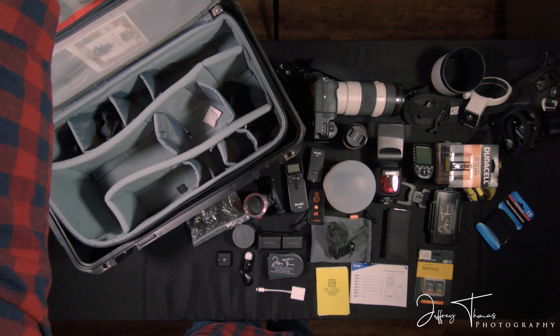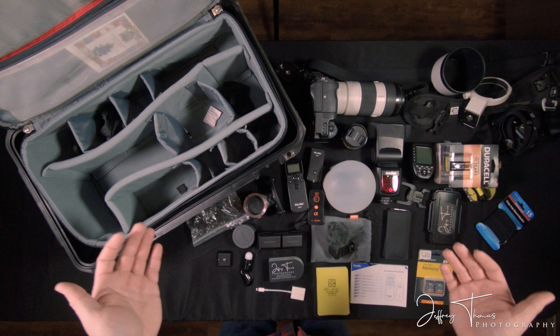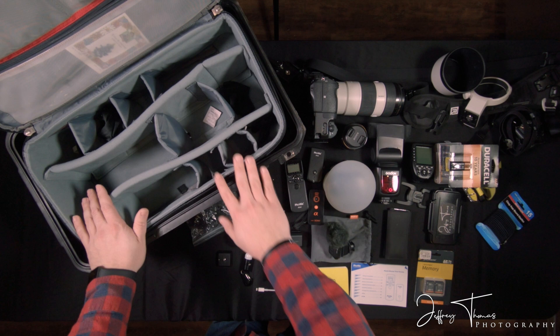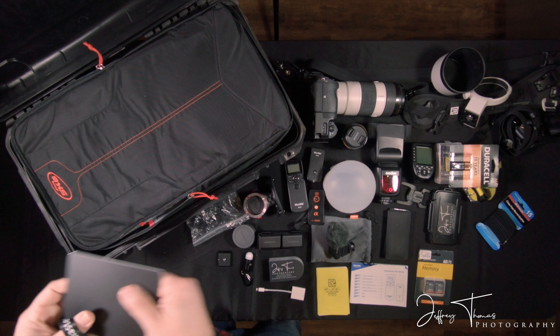And that's everything. This is everything that I bring with me to every single shoot that's not shoot-specific. Specific shoots get a little more in-depth — I've got a tripod, light stands, sandbags, all of that stuff that I won't get into in this one. This is specifically just to show what's in this case. One thing I did forget is in this section up here — this is a white balance card.